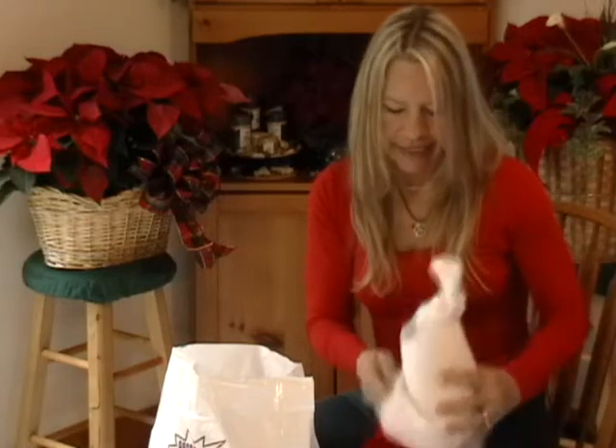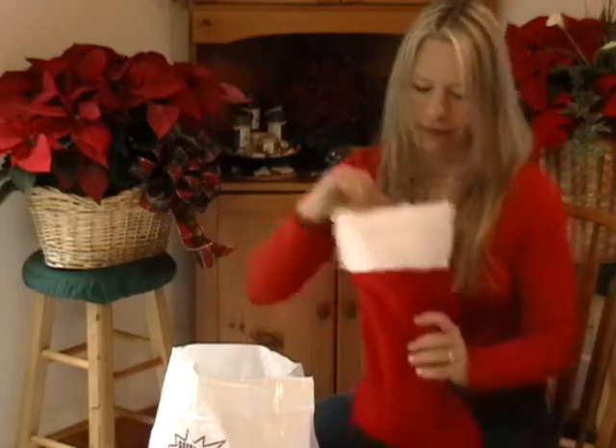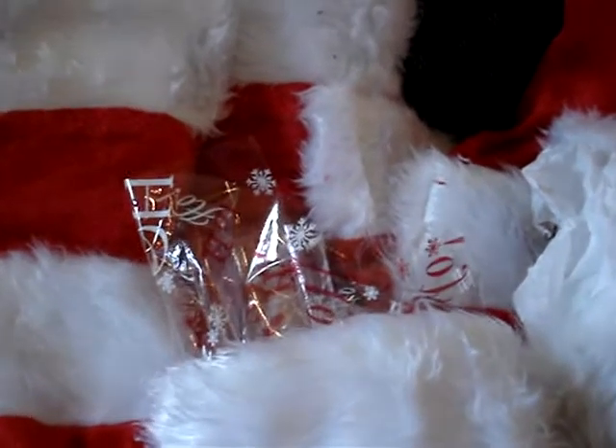Then you just slide it down into the stocking. Another thing you can do is wrap up some candy — I put some popcorn in here with some Swiss Miss hot chocolate mix. When you stick it in the bag it'll stick out and look very festive.